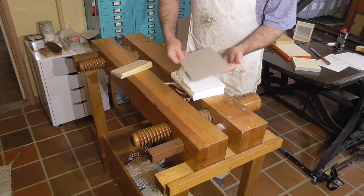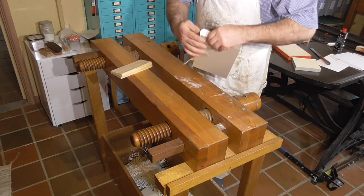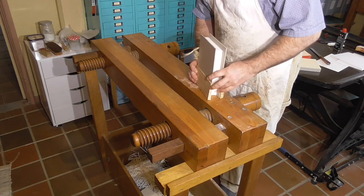In Peter's video, he gilds the book in boards — that is, the boards have been attached. I haven't laced on the boards yet, so we'll use a pair of loose boards for ploughing the head and tail and for the gilding.